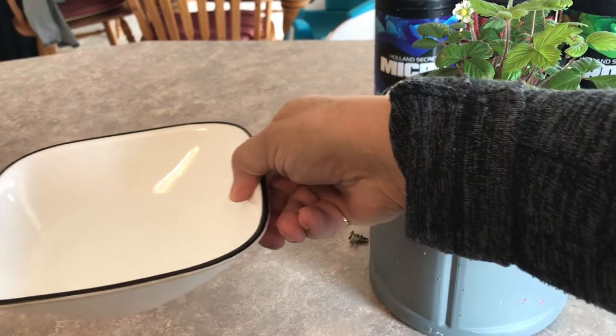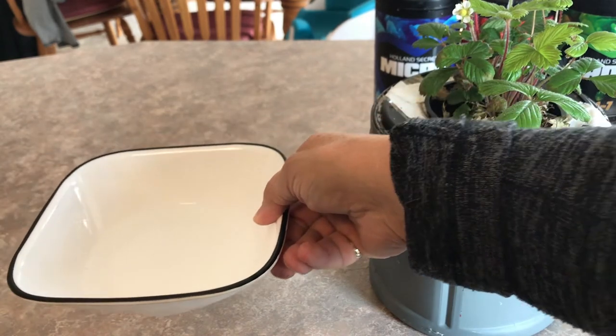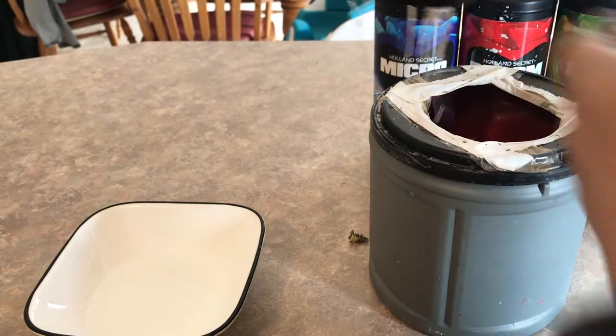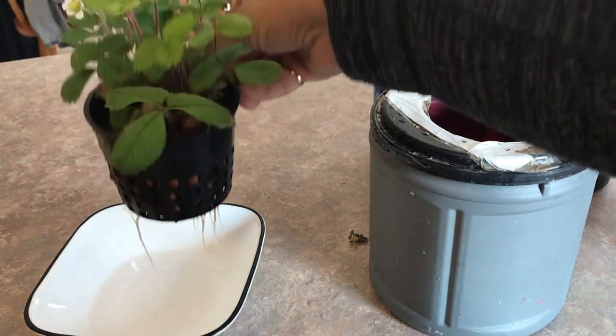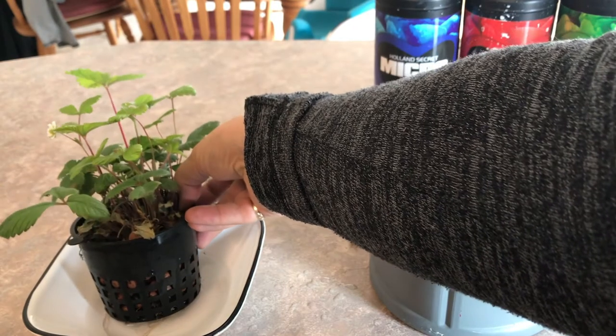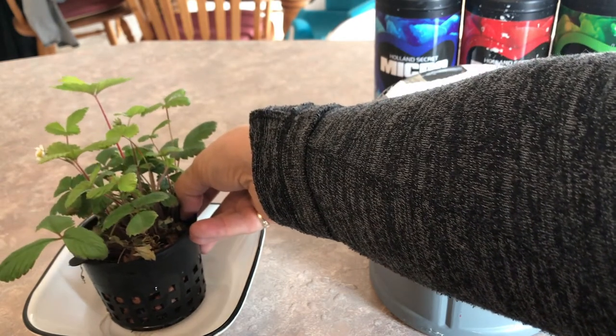I've poured a few tablespoons of peroxide into this dish, and while I clean the container and refresh the nutrients, I'm going to set the roots gently in here and let them soak in the peroxide.